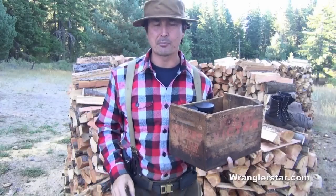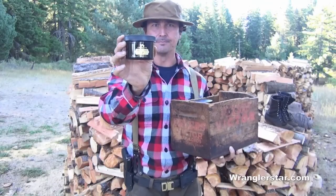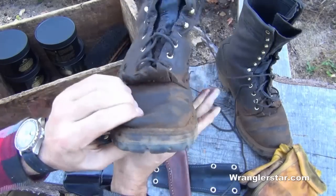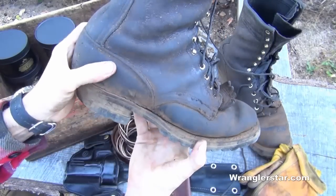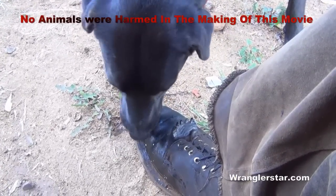In today's video we're going to talk about how to properly care for leather using Obanoff's HD. Obanoffs makes a great lip balm. This leather is soft and supple and in great condition. So the best way I've found to get rid of the excess Obanoffs on my boots is with my dog.